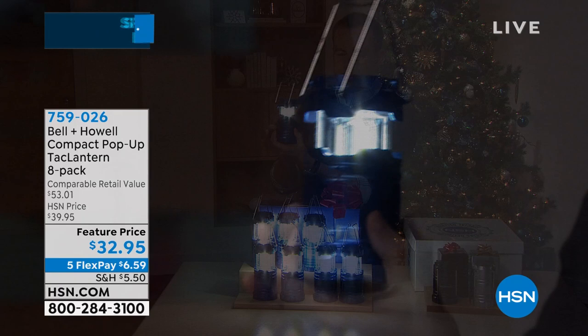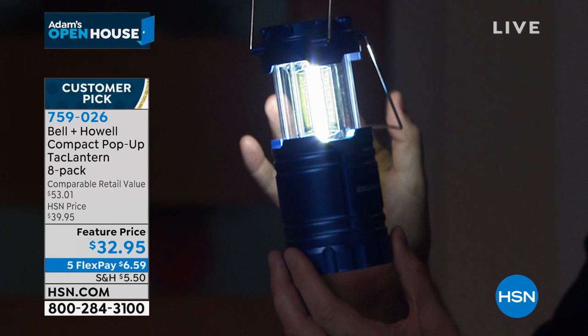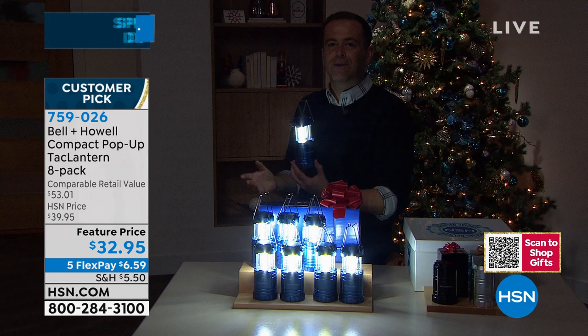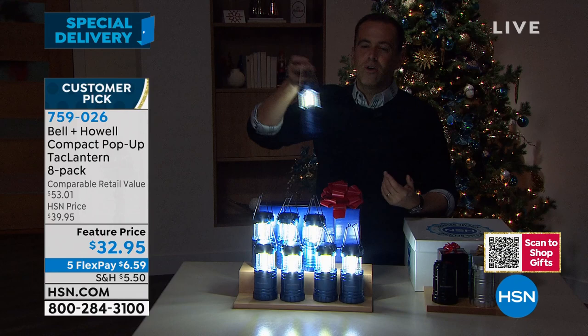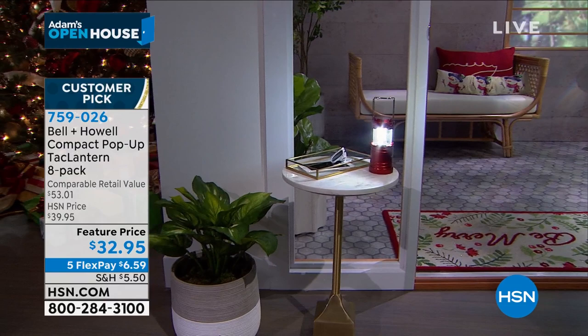Keep a couple for yourself — if there's a winter storm and a power outage, you need light throughout the house: one on the bedside, one on the kitchen counter, one on the dining table. These are important emergency lights. The quality you'd expect from Bell and Howell, around for over a century, is really apparent. Individually boxed — eight of them — as we shop for the holidays, we want to get the most bang for our buck.